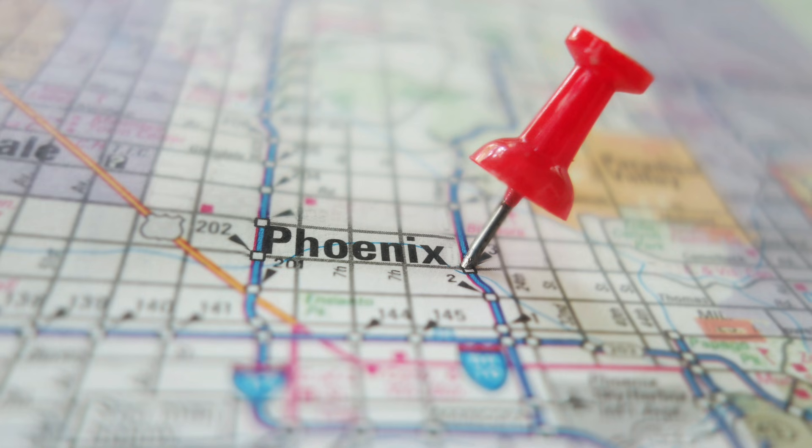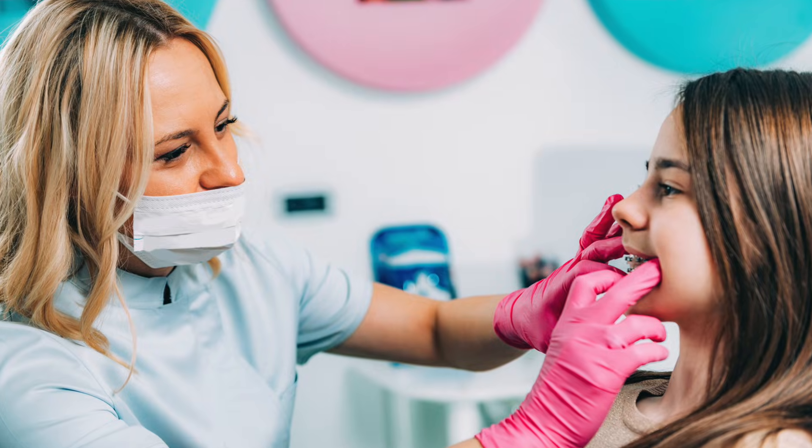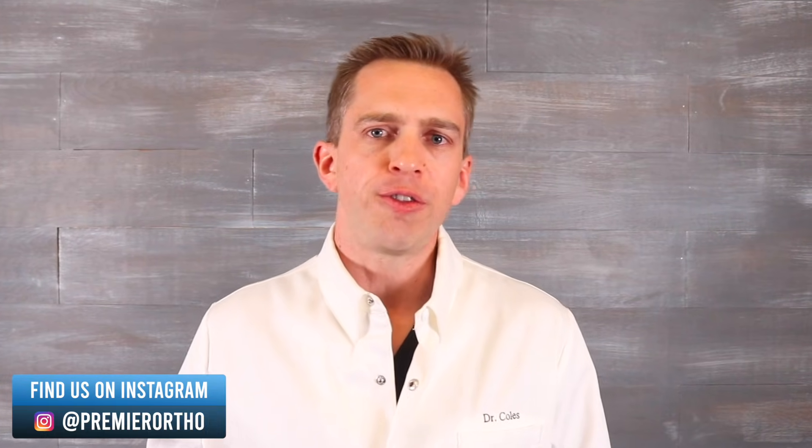In this video we discussed just three examples of how open bites are fixed. There are lots of different methods and appliances, and the only way to know for certain which one would be best for you or your child is to have a consultation with an orthodontist. If you're living in the Phoenix, Arizona area, we would love to see you for a 100% free consultation. At this appointment, we will discuss the best way to fix your open bite and answer any other questions you may have. If you have any questions about open bites, feel free to ask them in the comments section below and we'll do our best to answer.